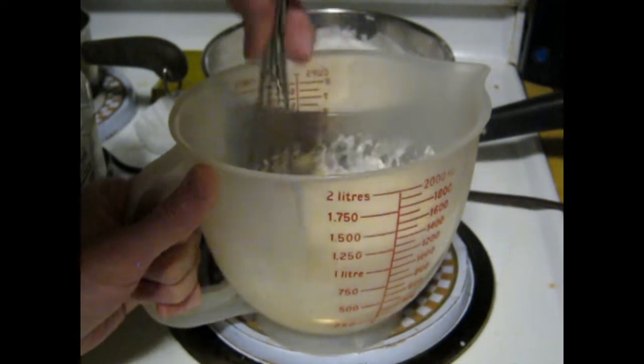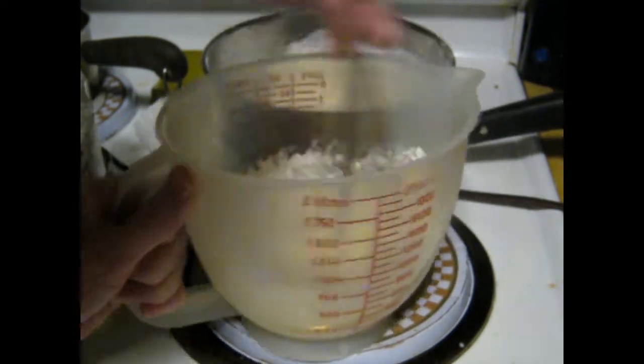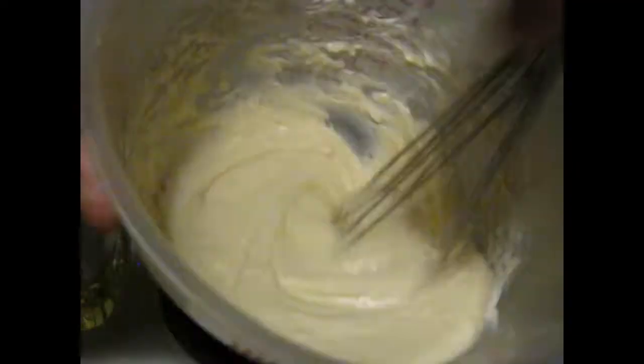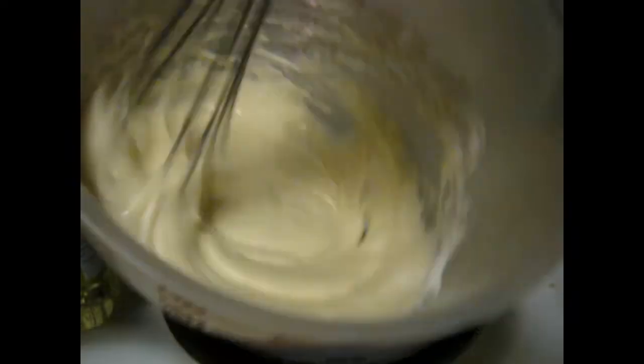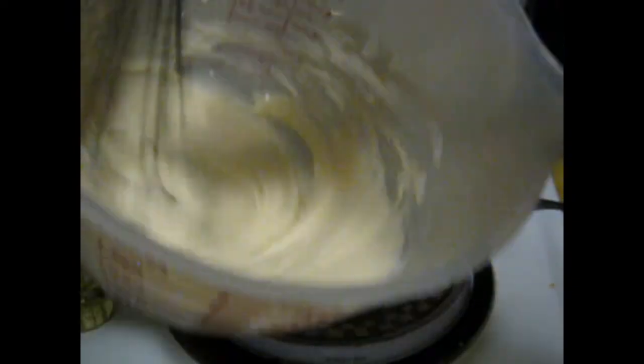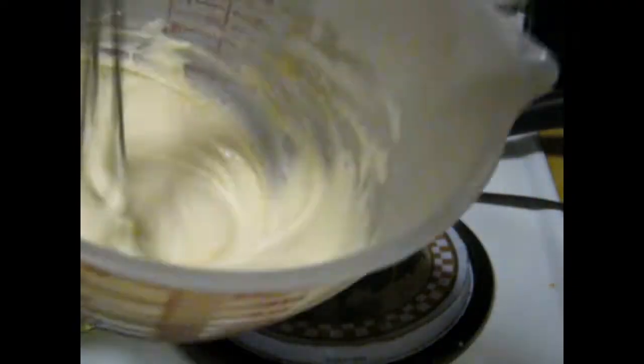Mix this around. I'll just season all of these — I did all this by hand, including beating the egg. Thank you very much.